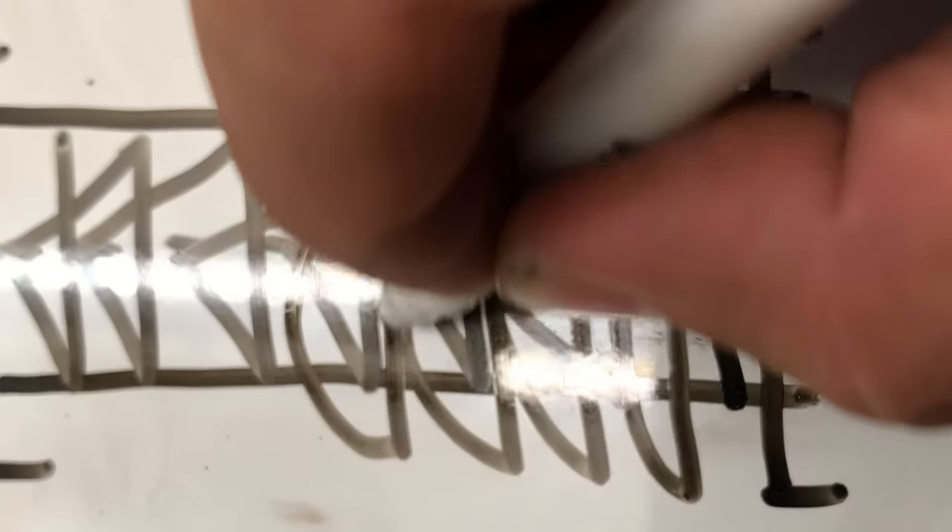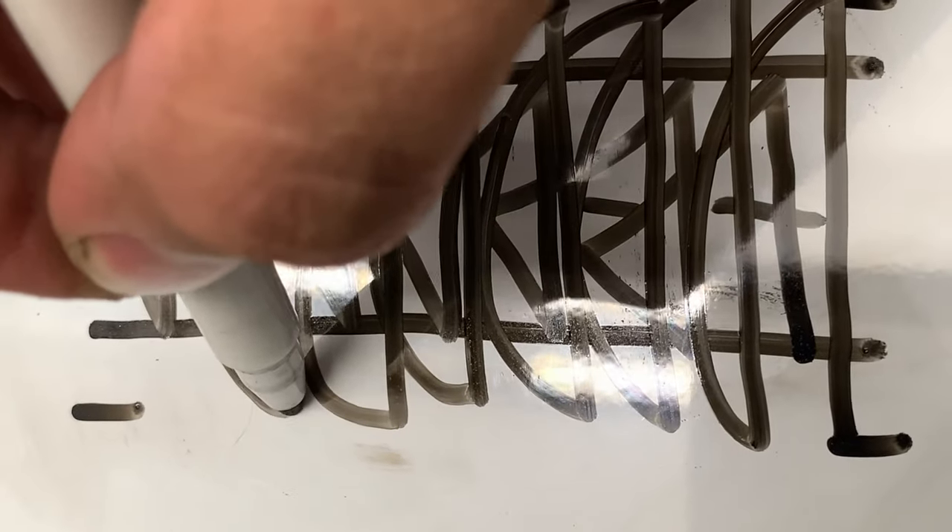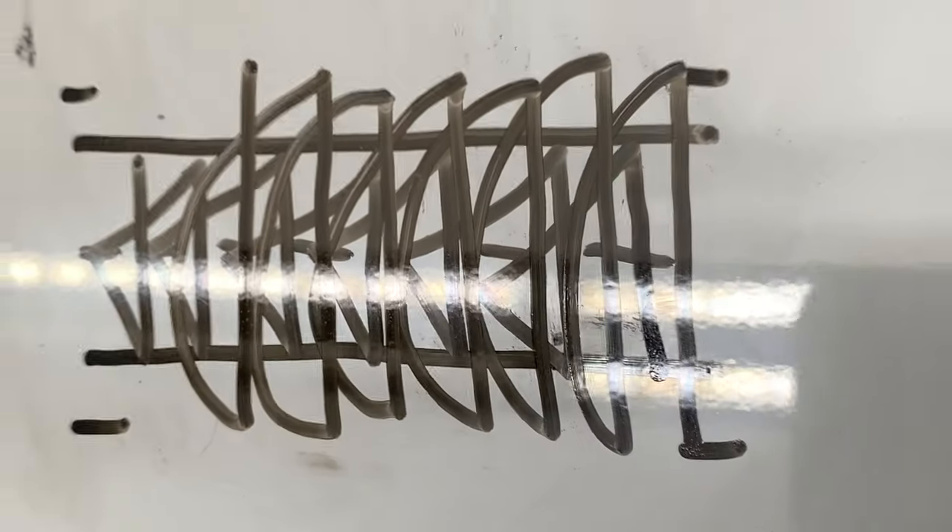We've got a quarter-inch weld size to start. The next movement is almost like a D-weave — you make this arc very quickly, and then we go across a little bit slower to make our actual weld deposit. This gives a really cool appearance to it as well. You can see we make a really quick arc across, and then we go flat and straight across the weld joint.